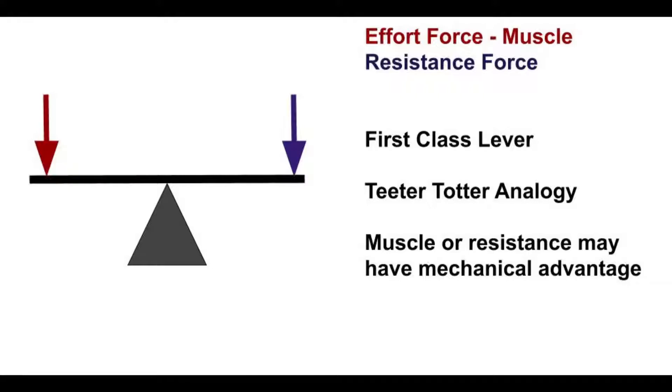These lever categories really only apply if there are two different forces — an effort force and a resistance force. The first class lever has an effort force on one side and a resistance force on the other. In biomechanics, the effort force is typically designated as the muscle force. It is similar to a teeter-totter, where neither force necessarily has mechanical advantage, though moving the effort force further from the axis loses mechanical advantage, and moving the resistance force closer to the axis gives the effort force mechanical advantage.